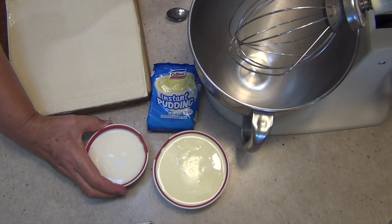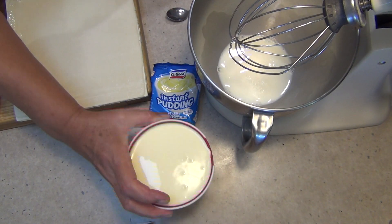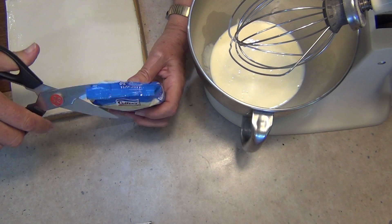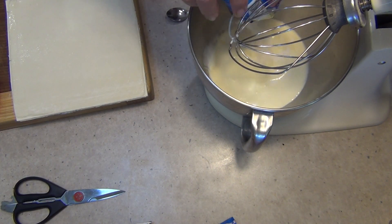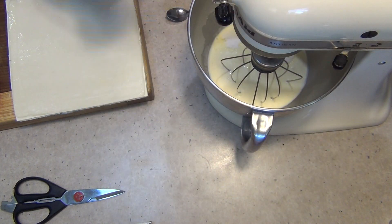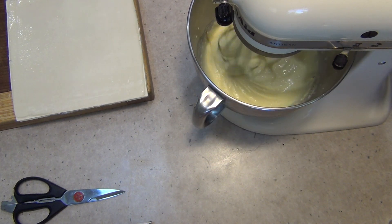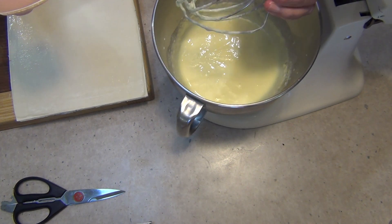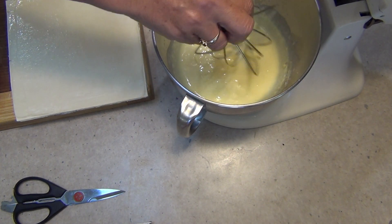First thing we're going to do is pour our milk into a stand mixer with our cream and our instant pudding mix. Don't follow the packet directions because it's not going to work. Just pour that on top and mix it up until it's well combined — it'll start to thicken. Medium speed for about a minute or so. That's nice and well incorporated now, really quite thick, and it will actually thicken more on standing. We don't care about that because we're going to be cooking it in our pies.